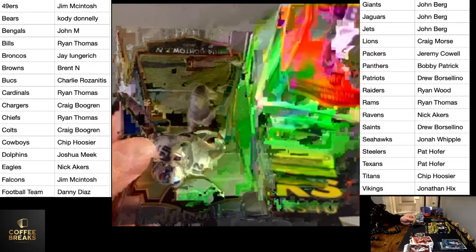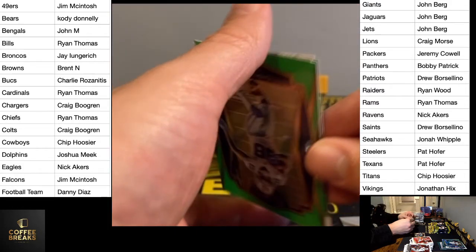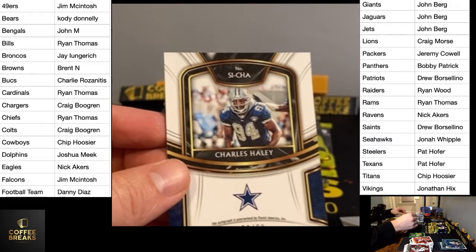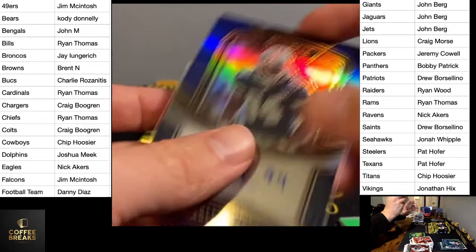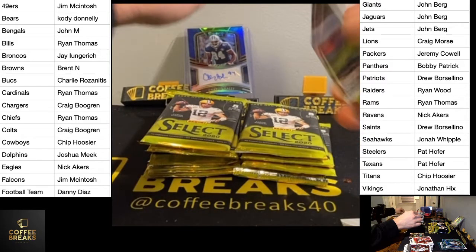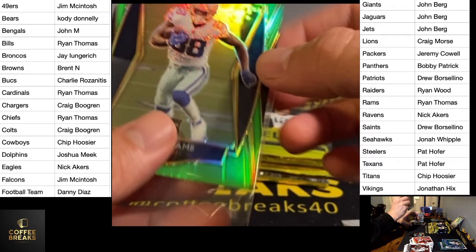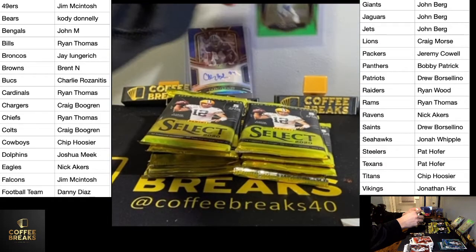Let's see if that's number two — I'm going to say Laviska Shenault's number two. We've got old school Charles Haley, Cowboys — two hits in a row. Charles Haley is numbered to 99. And CD Lamb here is numbered to 49. I was going to guess a random number like $35. Pretty solid first pack there, specifically for Chip and the Cowboys — I think I hit something for Chip every break.